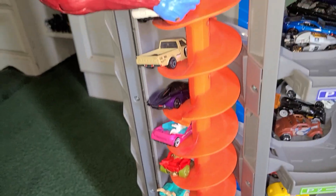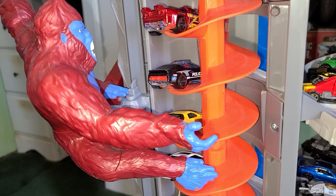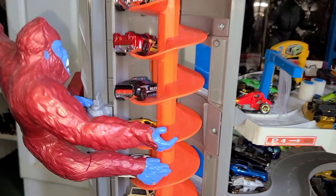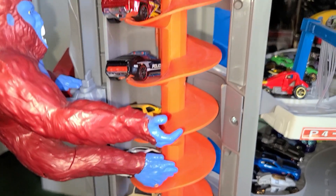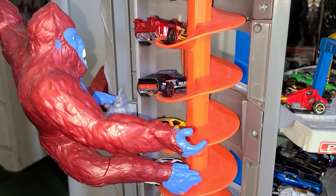Now for the ultimate challenge — can the cars avoid getting knocked off by the gorilla? We're going to have continuous racing, so we'll lock it down. Do be mindful when the cars are going off, as some will get stuck in the elevator and jam. If you ever hear jamming, turn it off.